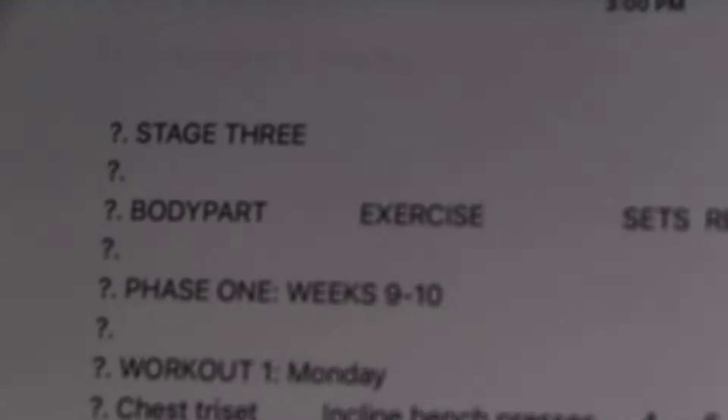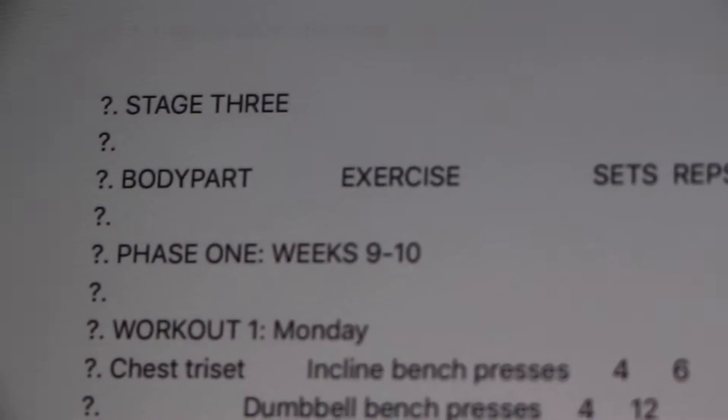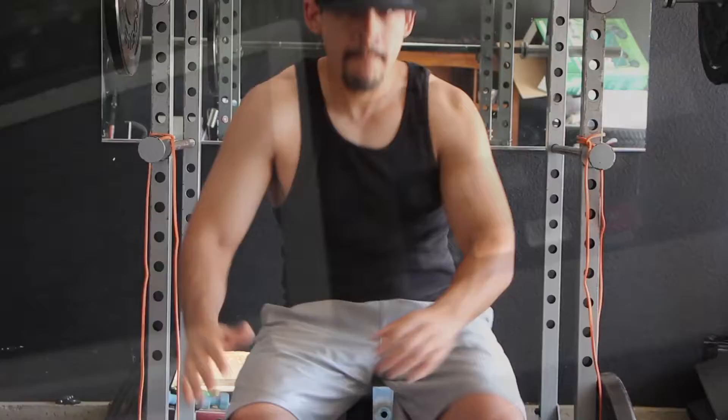Whether it's training workouts, cardio workouts, HIIT training, grocery shopping, day in the life, shredded meals, or bulking meals — whatever the case may be, that's what I'm going to do.